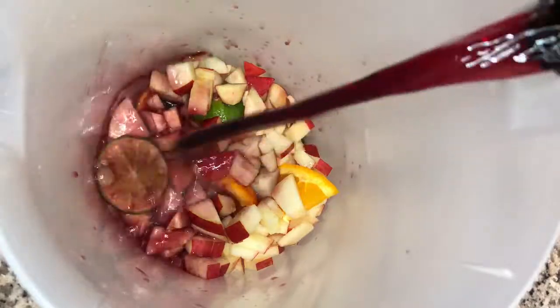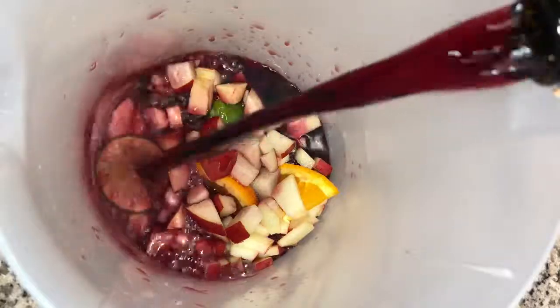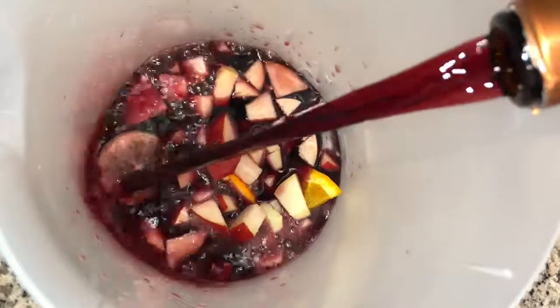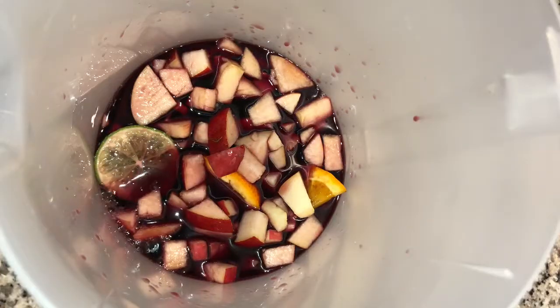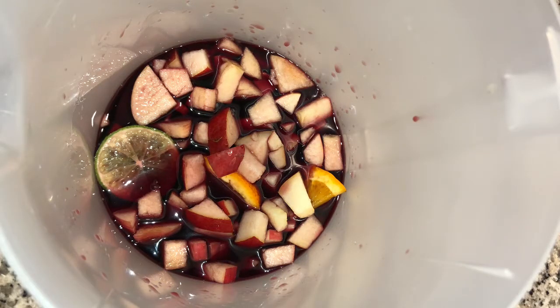So we're going to go ahead and get our wine poured in. This is real simple. You'll be done with this and drunk in no time. So let's go ahead and get everything poured in. You can do this.